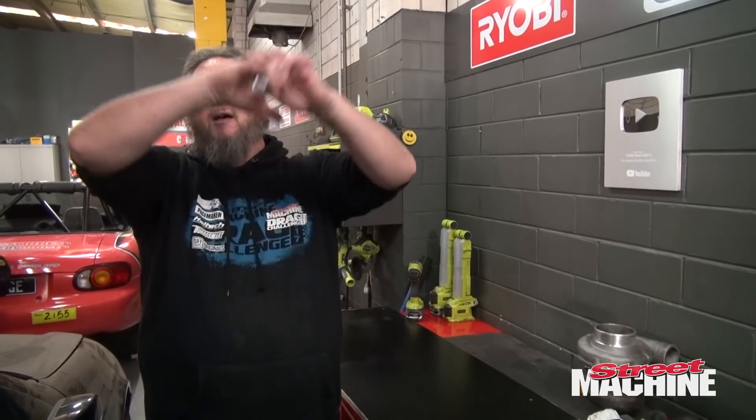So what is a relay? Quite simply, it is an electrically operated switch. You flick a switch on your dash somewhere, it powers this, which then powers a circuit — usually a high-current circuit. Could be headlights, driving lights, thermofans, fuel pumps. Could be a bunch of things. Automotive manufacturers use them for just about everything. Your car is full of relays.